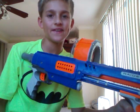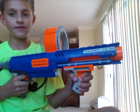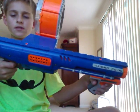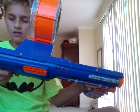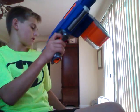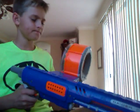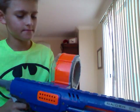Hello YouTube. Today's video is going to be on the Raider CS35. This gun is a good gun. This gun was made in 2008, right after the CS6 gun.